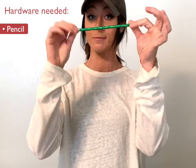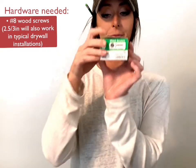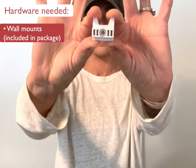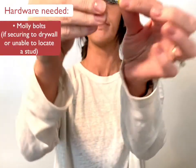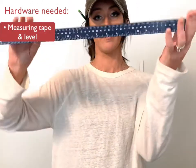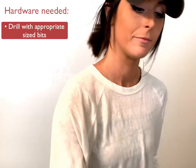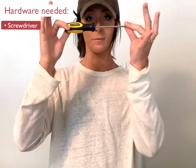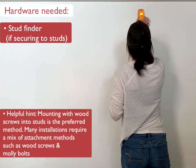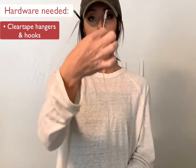For today's installation, we will need the following: a pencil for marking, the appropriate hardware for your surface — mine was number eight wood screws as I'm installing directly into my studs. You will need your wall mounts included in the package. Molly bolts will be required if you are unable to locate a stud and are securing to drywall. A measuring tape and level, a drill with appropriate size bits, and a screwdriver to ensure your hardware is fully secured. If securing to studs, you will need a stud finder to locate and mark them. And last but not least, our clear tape hangers and hooks.